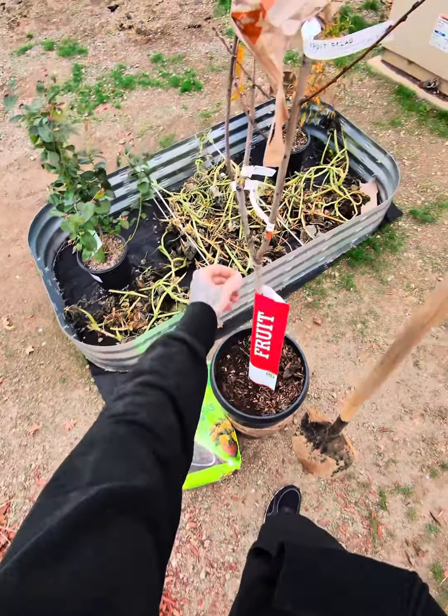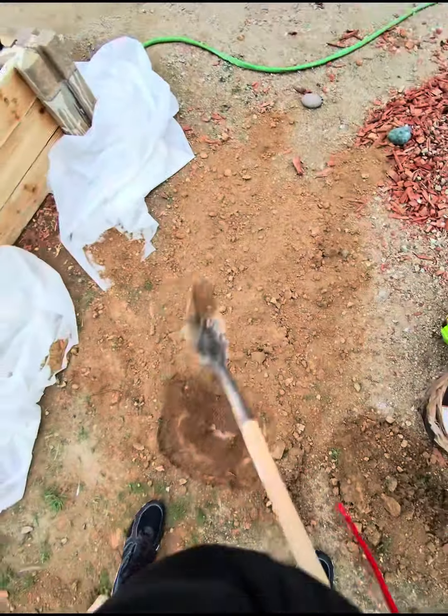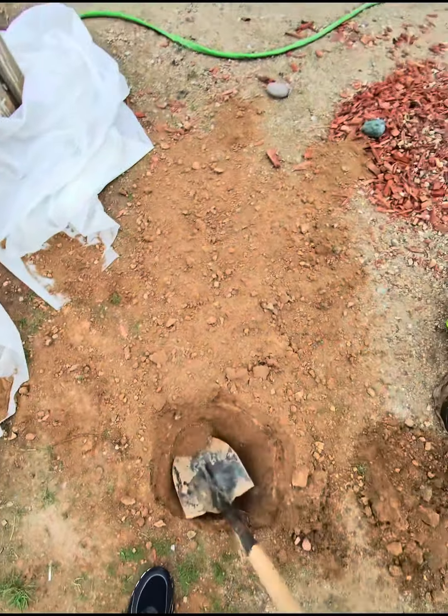I just found a good spot where I want to get this planted. We are going to make the hole about the same size as the pot we came in. Our hole is coming along pretty good. We've actually had a pretty good rain for Arizona the past two days, so the ground is decently soft. Like I said, we want to get this a little bit bigger than the size of that pot right there.